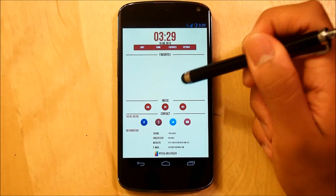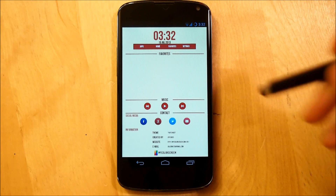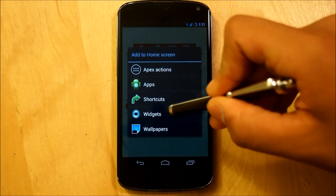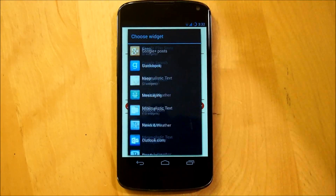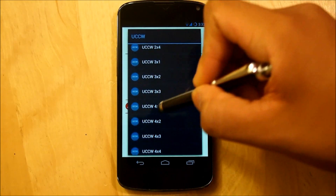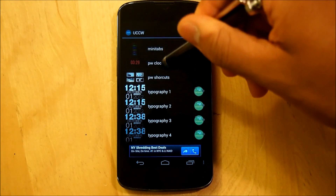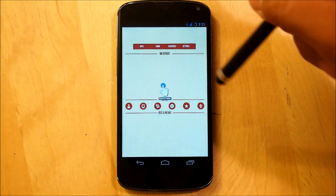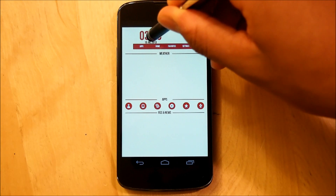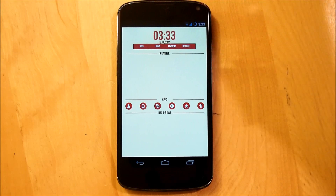For the second screen, since we already set the clock up for the first one, we're going to set the clock up for the second one as well. Same thing - hold down our home screen, select Widgets, scroll all the way down until we see UCCW, then go right into a 4x1. Now that you have it saved, just select PW Clock. Bring it to the very top and resize it accordingly, right into the middle.